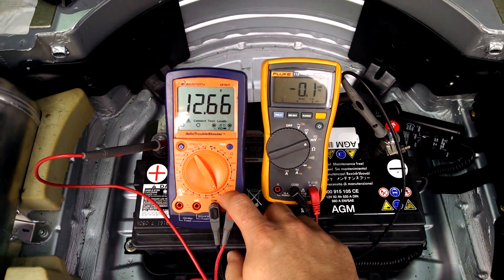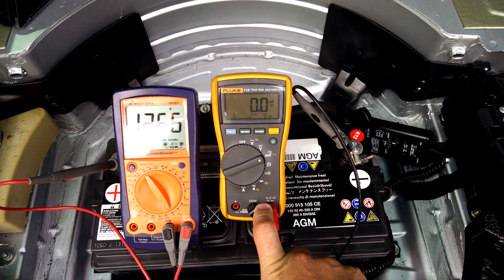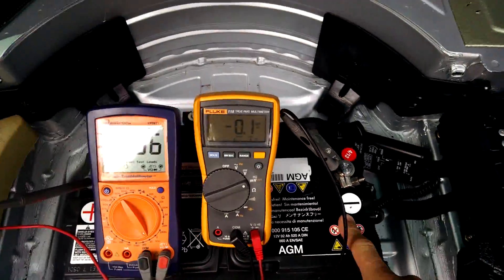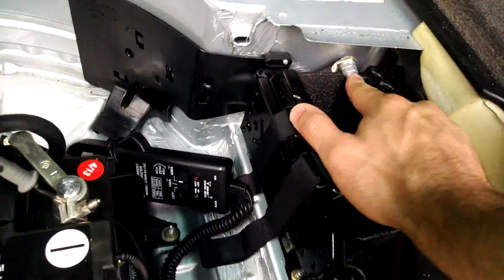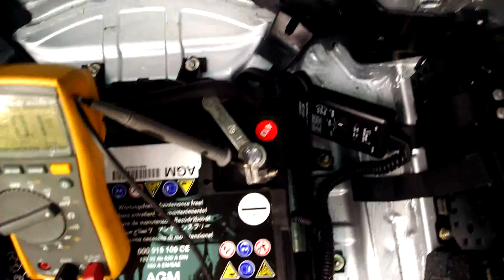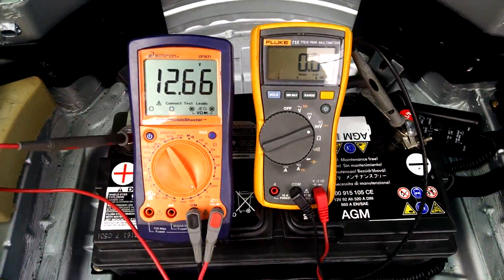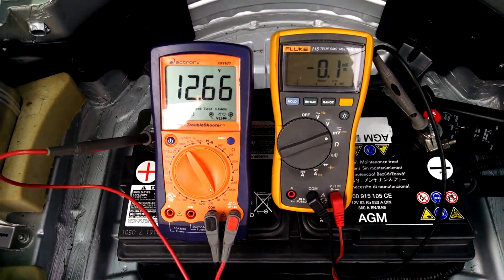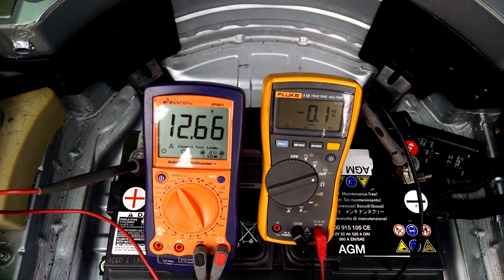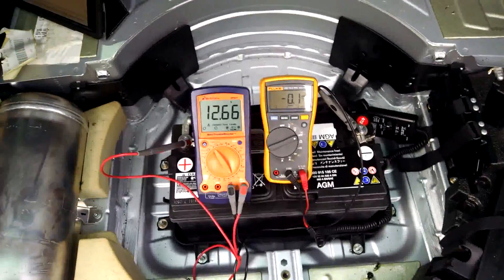This meter is showing battery voltage, and this one is showing the current going from this negative post to ground, which connects right here — you can see the cable just comes off, goes around, and I've got a clamp on that. We're effectively reading no current coming from this battery and 12.6 volts, which is fine for a battery sitting at rest.